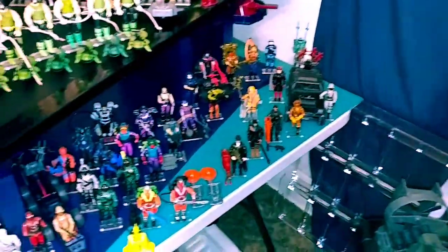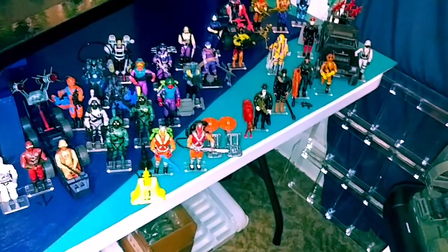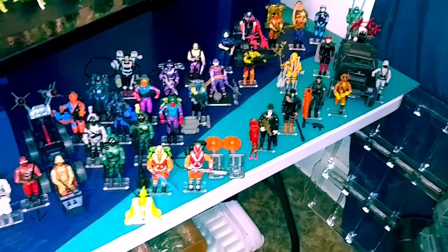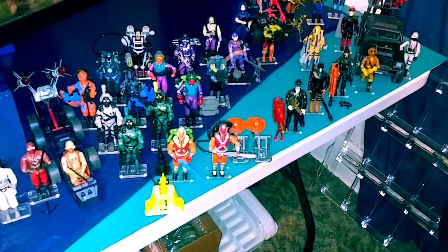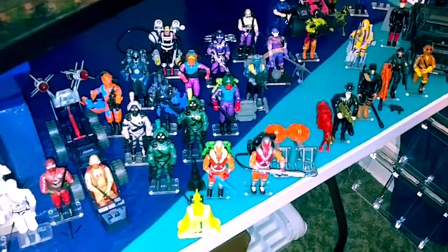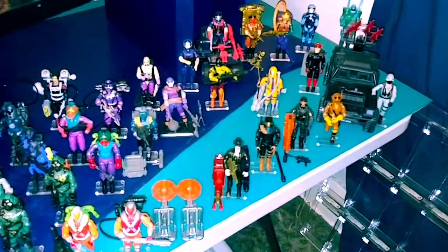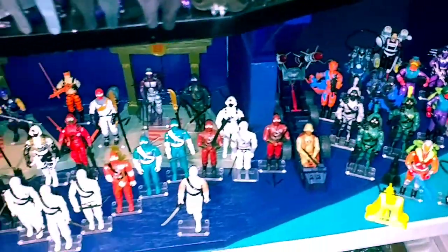Also want to shout out my homeboy from Action Figure Auctions — he did a lot of my harder-to-find stuff. This is my little Cobra army: Incinerators Fun School, Hydra Viper Fun School, Night Viper — some cool shit down there. Mind Bender.